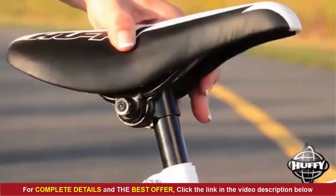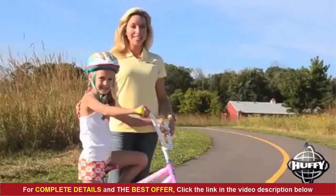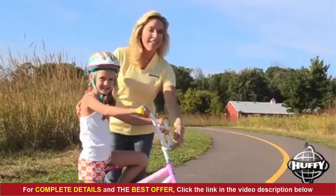If the seat is on rails, it can be moved horizontally — I will explain this later. For most bikes, the last adjustments are handlebar angle and height.